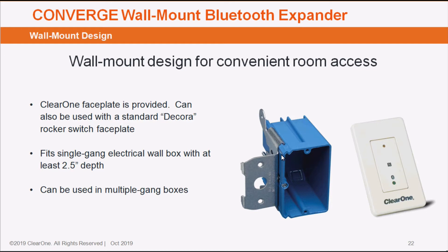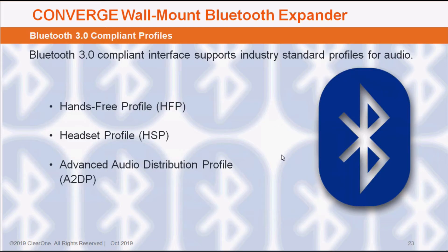It is a standard single-gang back box with about two and a half inches of depth required for it to work. The size of the faceplate is a standard Decora rocker switch, so you can go to your local hardware store and get multi-gang faceplates to make it work perfectly in a multi-gang box. It is Bluetooth 3.0 compliant, meaning you can use not just your phone, but a tablet or a computer — all of these devices can connect, assuming it fits within one of the three Bluetooth 3.0 profiles.